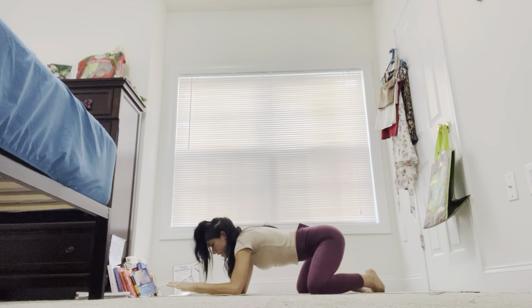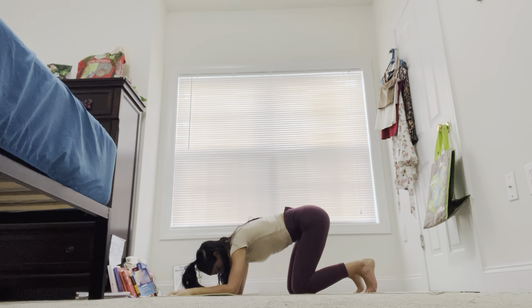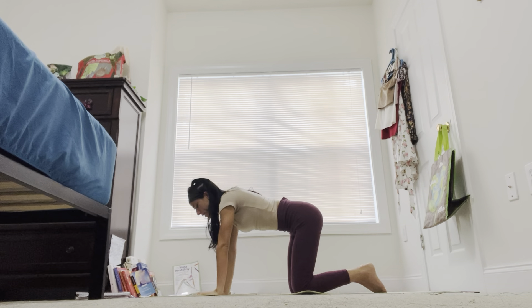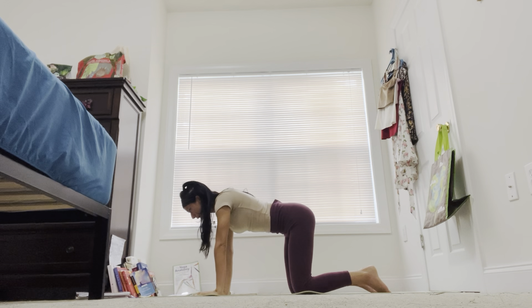Placing your palms onto your mats and then bringing your knees back to the center. Coming into a tabletop position, coming onto the palms of our hands. Wrists right below our shoulders, knees right below our hips.